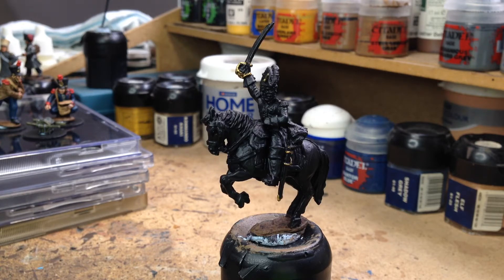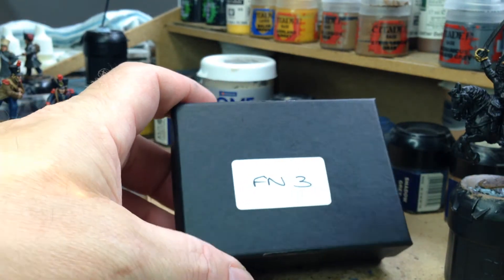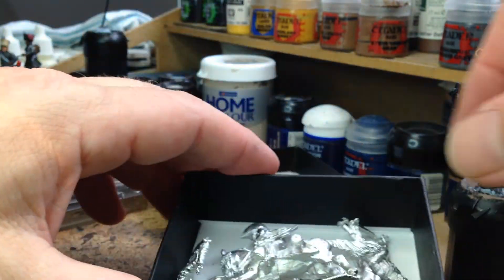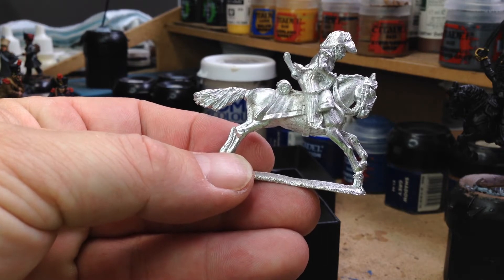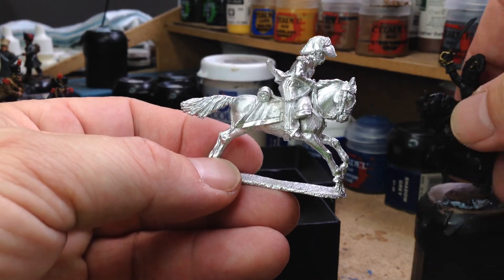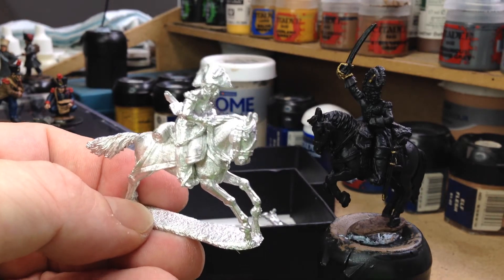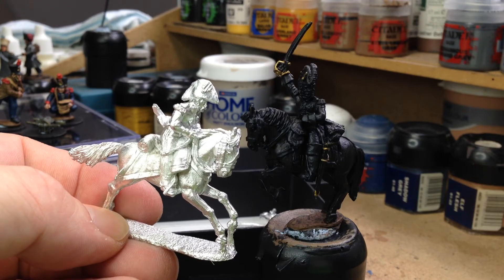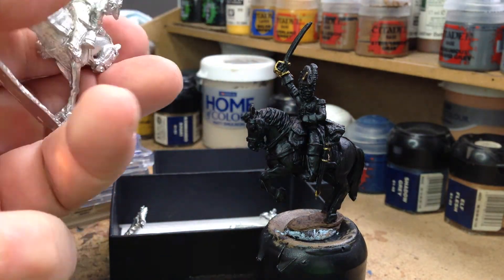I just received a couple of packs of Perry miniatures the other morning. This one is FN3, which is French ADCs. I'm going to mount this ADC — the horse is sort of galloping along — and I think I'm going to base him up with General Kellerman. I think they're going to look quite good together on the same base, with this guy sort of running alongside him.